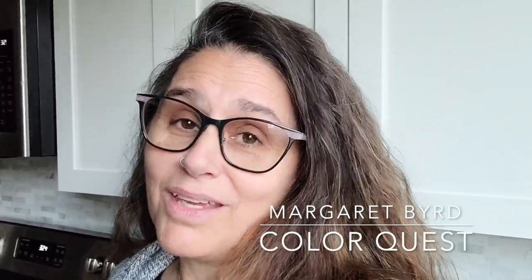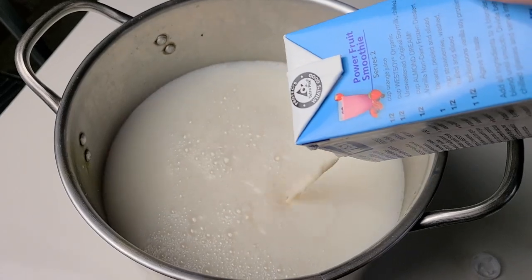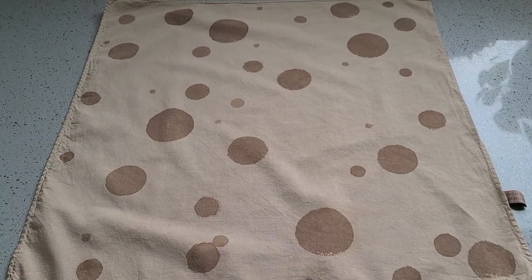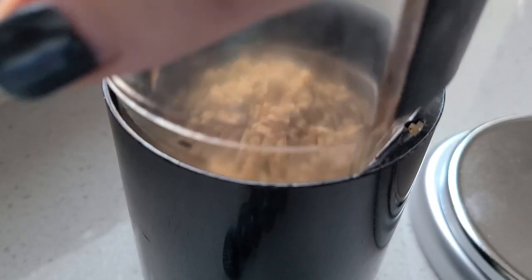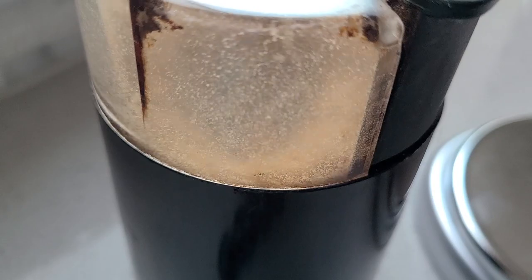Soy milk is not something I typically use in my cooking, but it is a very important element in my natural dye practice. Hi, this is Margaret Byrd and welcome to ColorQuest. We have been exploring soy milk as a tool in natural dyeing. Last week we looked at it as a way to make prints on fiber. This week I'd like to look at the opposite — using soy milk in a resist technique that also allows us to make patterns. So let's start grinding some soybeans and see what magic we can make with this incredible plant-based protein.